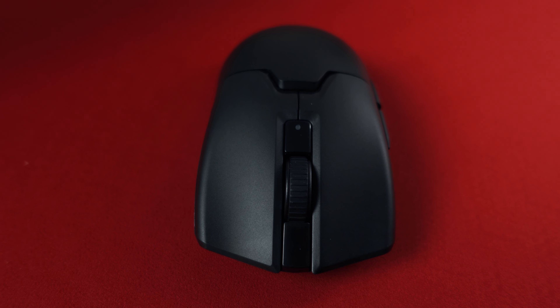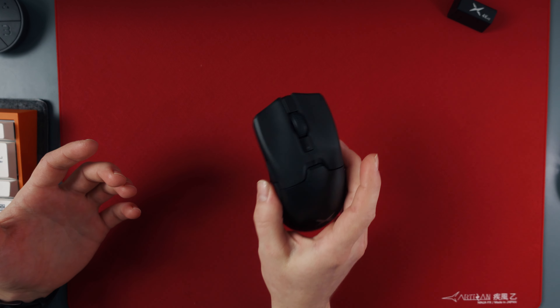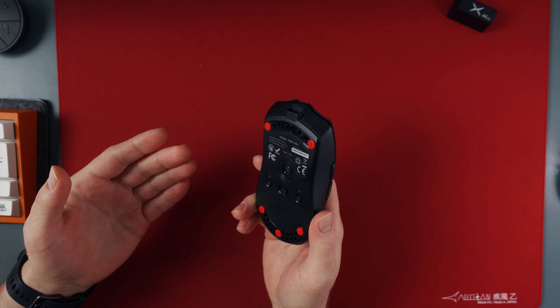It just gave a cheap impression and the performance with the TELINK MCU was lackluster. But this time the shell is much better, the clicks are very crisp and the performance is very impressive.